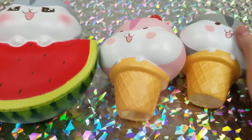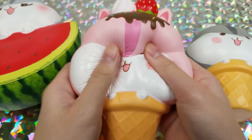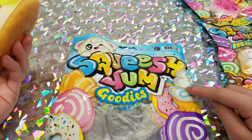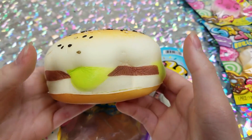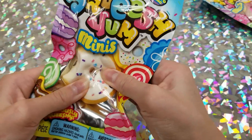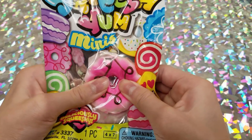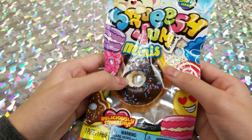Moving on to the Squishies brand: first we have a hamburger, then a Squishies donut, a Squishies little bun, a little donut, and a chocolate covered donut.